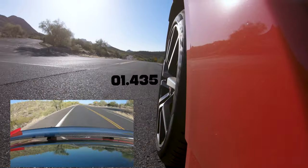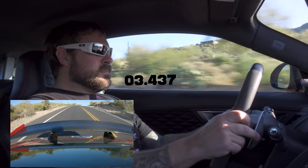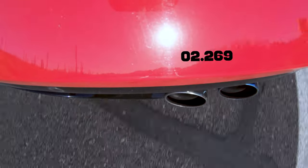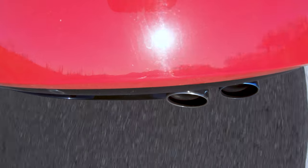Okay, so we're in sport mode, dynamic, paddles, first gear. Zero to 60, and go. Oh my god, so crazy. I love the noises this thing makes. Oh boy.